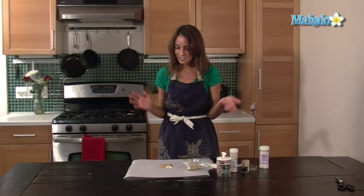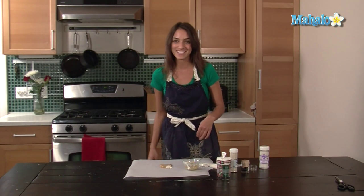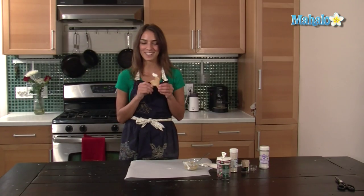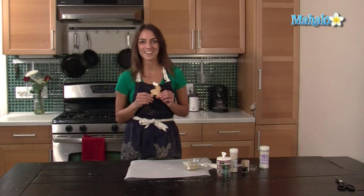I'm going to just let this set, let it dry, and then it will be ready to eat. So the icing is set, and so is Rudolph. He's ready to go. And that's how you decorate a reindeer cookie.